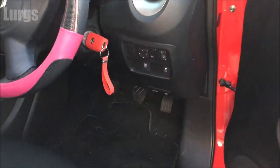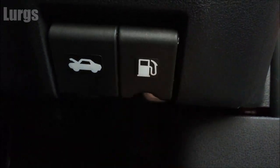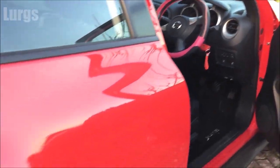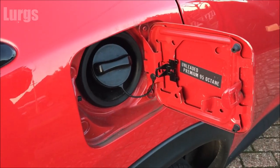On the Nissan Juke, just open the door and bend down slightly. It's on the right-hand side, so just pull that lever towards you, then go to the fuel filler cap and it should be open. Just squeeze your finger in there and pull it out.